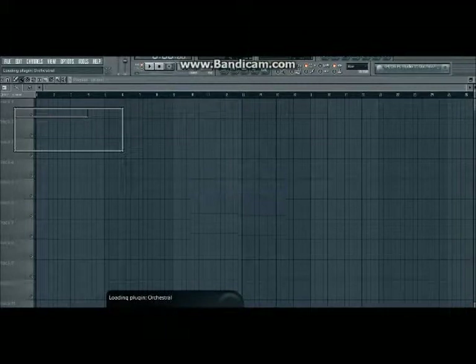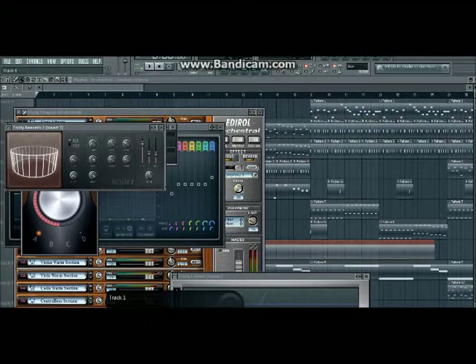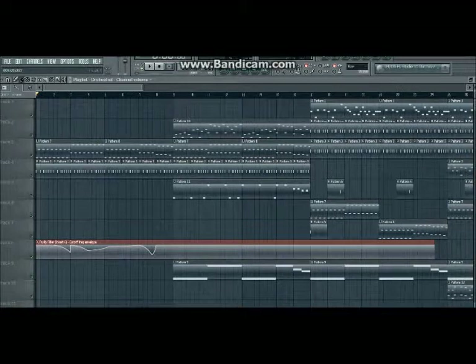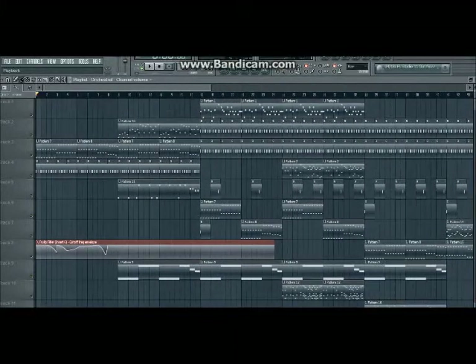Hey, what's up guys. Today I thought we'd look at a track — we will look at a track that I used to do. So this song is called Beautiful Skies. This was the original song; the sampling was done. It was pretty cool what I did. BPM is 130 — I guess I never realized it.